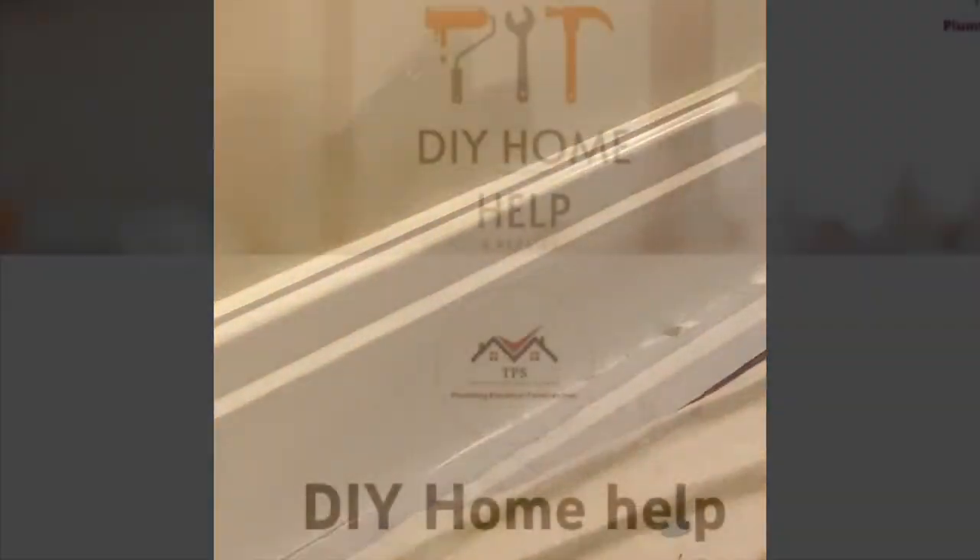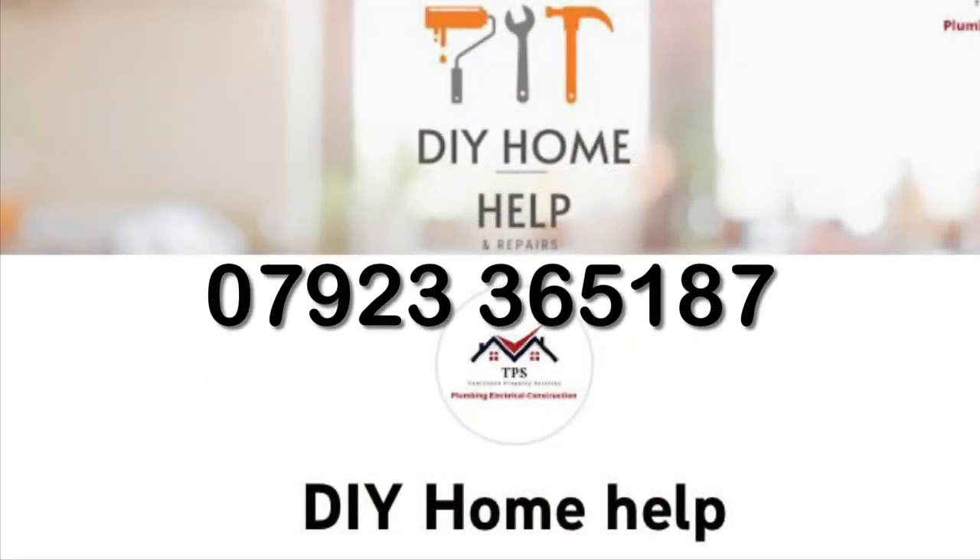And if you can't do it yourself or you don't fancy doing it, just give us a shout and we'll come and do it for you. Don't forget to hit the subscribe button on YouTube if that's where you're following us, and thanks for watching.